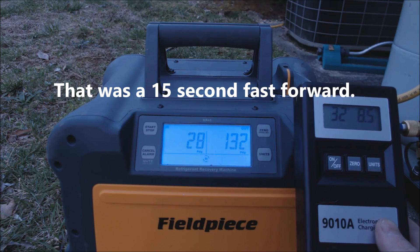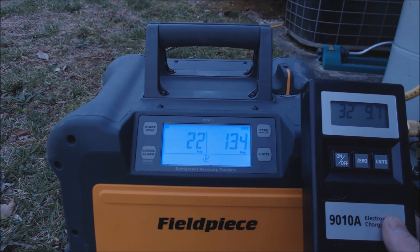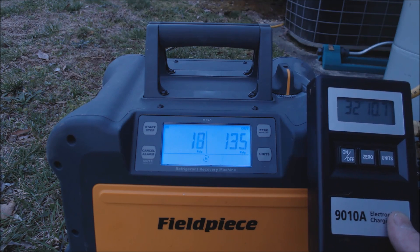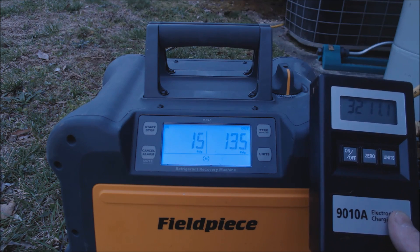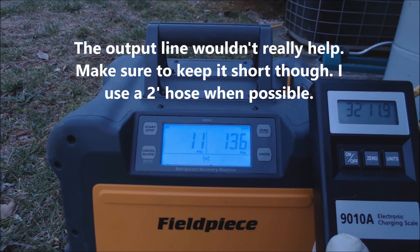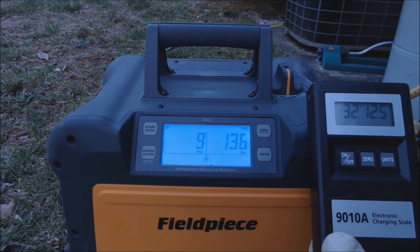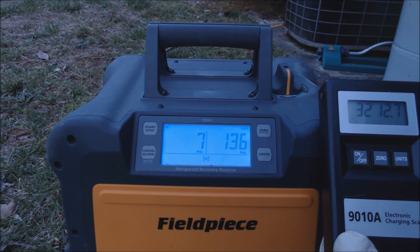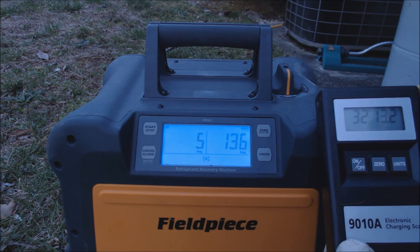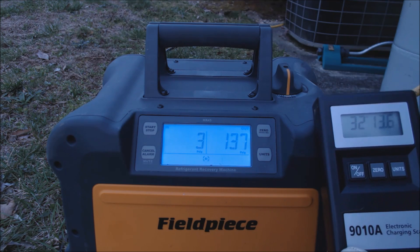What's nice about just having three hoses with the Fieldpiece MR45 is there's less chance for leaks through the recovery manifold — fewer hoses, fewer restrictions, and faster recovery. The only way to make this even faster would be to increase the size of the two inlet lines or the output line. This is a small 10 SEER unit, so there really isn't a lot of refrigerant in the system, and because of the refrigerant leak it may have already lost about half its charge.